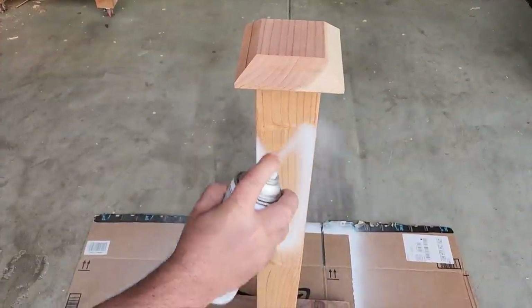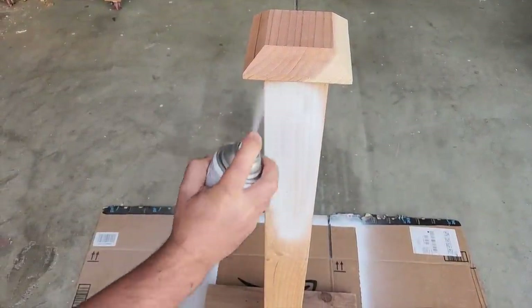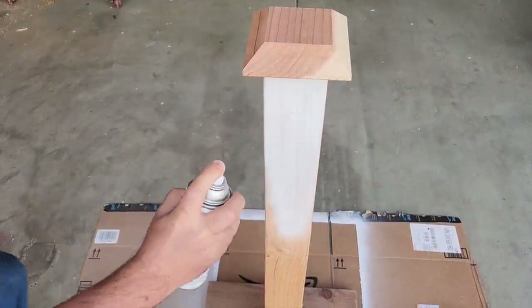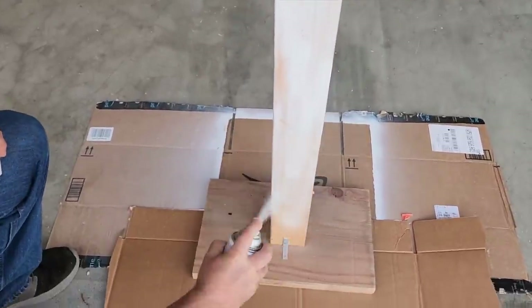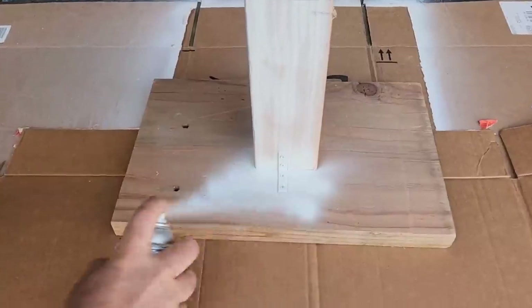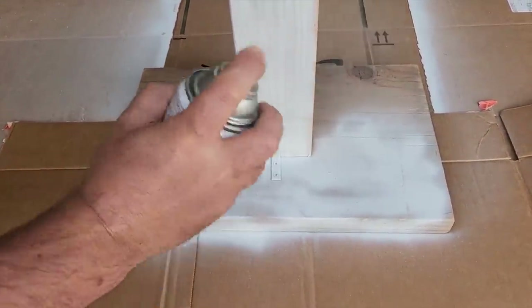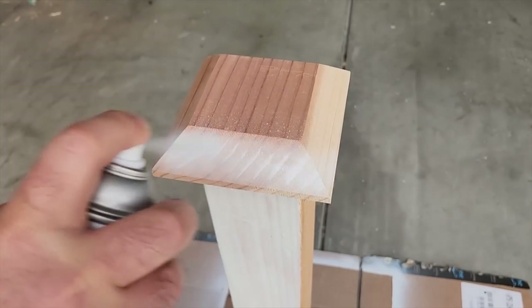Next, we got to prime the wood. A lot of people like to just go ahead and paint first, but I like to prime — it gives the paint something to stick to and you don't have any peeling later. So I took it outside and just put some cardboard underneath and primed every bit of wood. It actually looks really good once you get the primer on there.